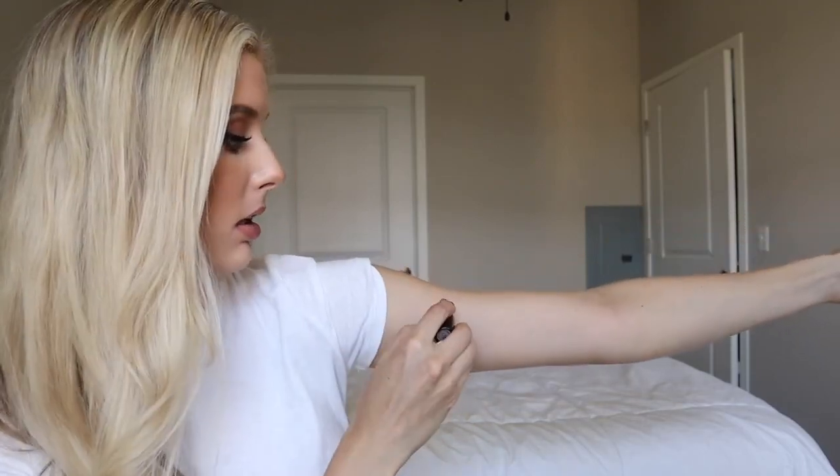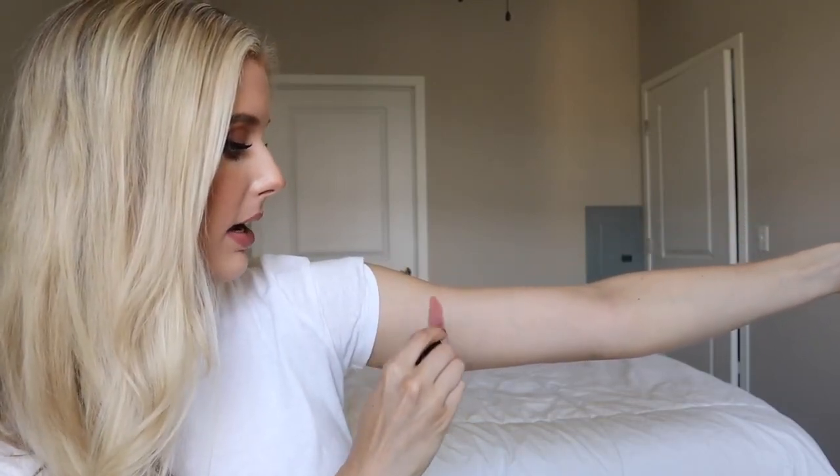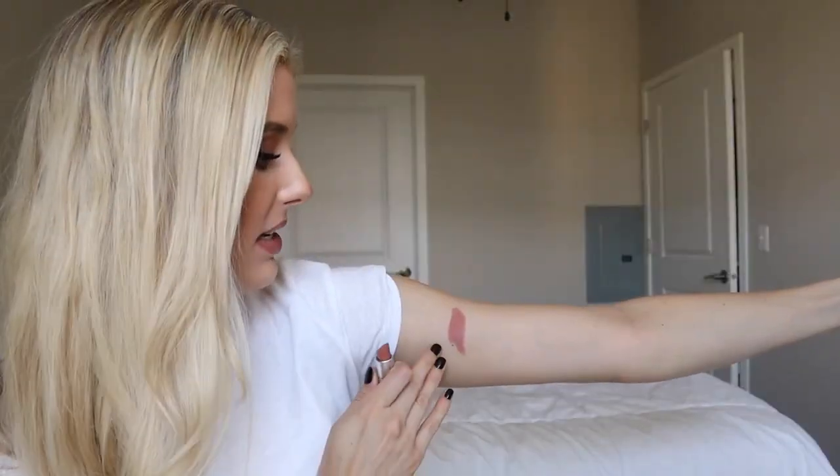The lightest shade I have is called Yash and this is a matte shade. It's a really, really nice nude for me — it's got a slight pinky beige undertone. I personally don't like to go any lighter because it just looks too stark and milky on my lips. This is great by itself with a gloss over top, or to put in the center of your lip if you're wearing a darker shade. I really like this with a gloss, especially since it's a matte.